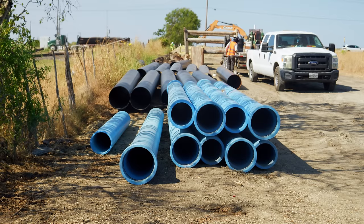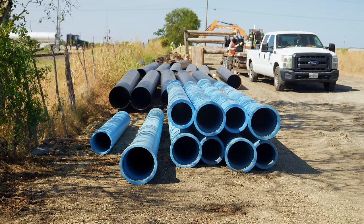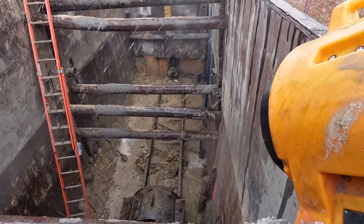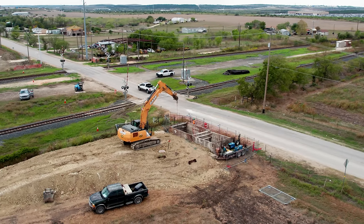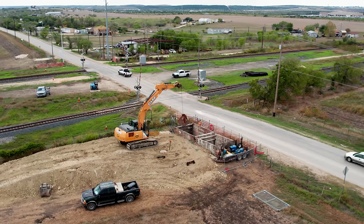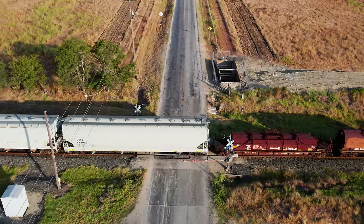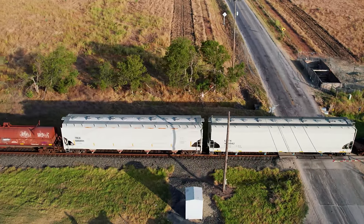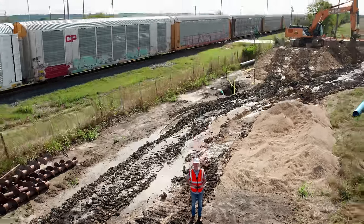Maybe you've never even wondered what it takes to move fresh water across the distances from where it's stored to where it's used. But I really think you're going to find this fascinating. Crystal Clear and their general contractor, ACP, invited me on-site to see it happen in real time and document the process for you. Most of the water lines are already installed, but getting this one across these tracks is going to be a different challenge. I'm your host, Grady Hillhouse, and this is Practical Construction.